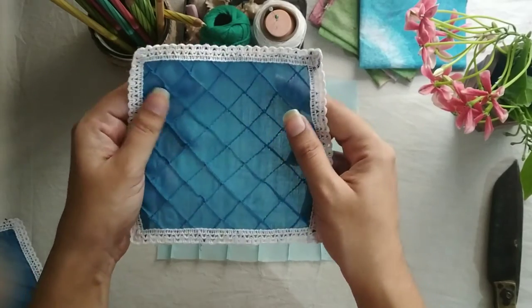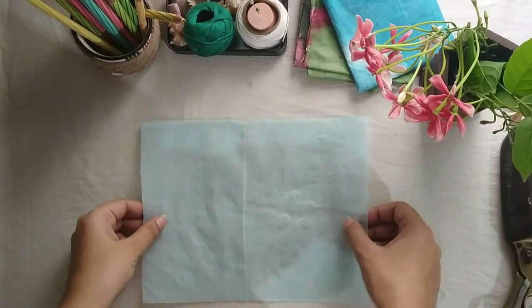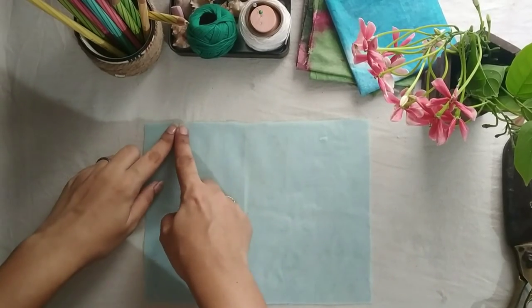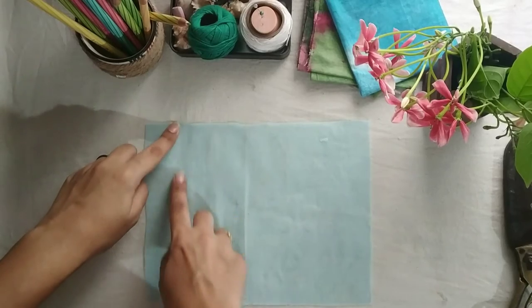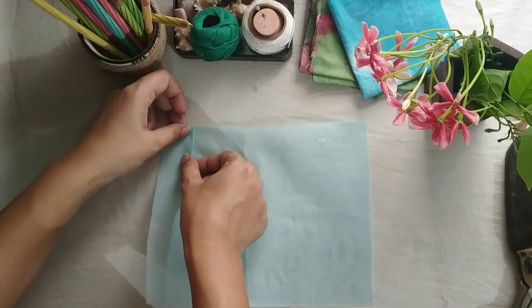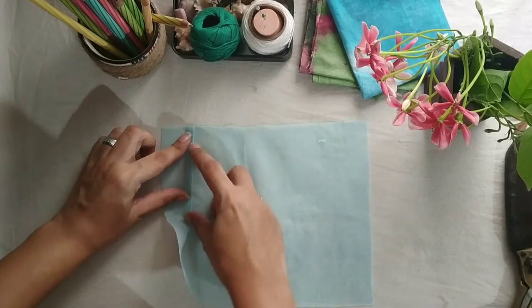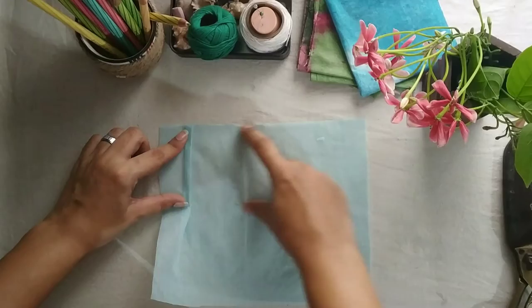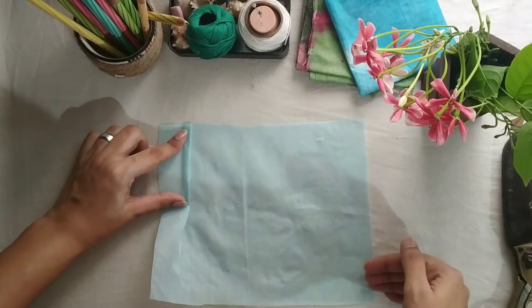This is called diamond tucks. Now, this next one is not actually a separate type but a variant of the pin tuck. I'm going to do baby ruffles — a thick ruffle of approximately half a centimeter — but I'll end it in the middle, so this will give a tuck detail as well as a flare detail too.